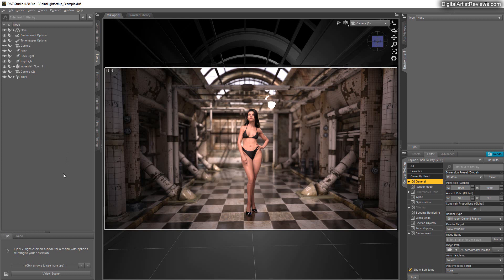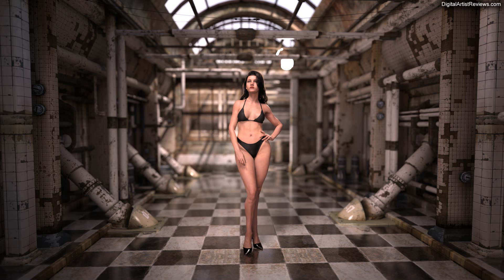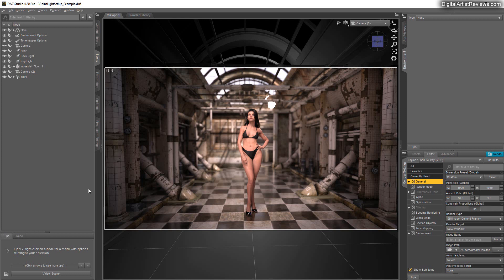Despite all the extra light, we're not losing touch of what's important — our female model. She's still the main attraction of our render, while the other components of the seven-point light setup contribute without stealing attention. Something you can see in action here is what I call 'flow' — the alternation between brightness and darkness. Everything pulsates in the image: bright and dark, bright and dark, without going all in everywhere.